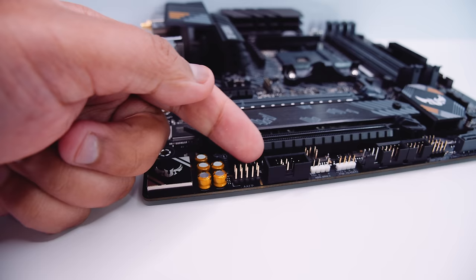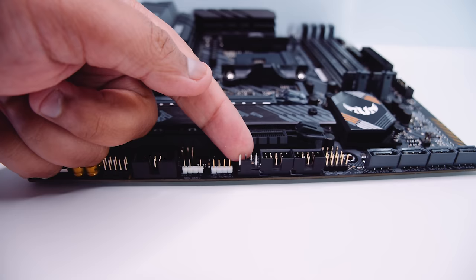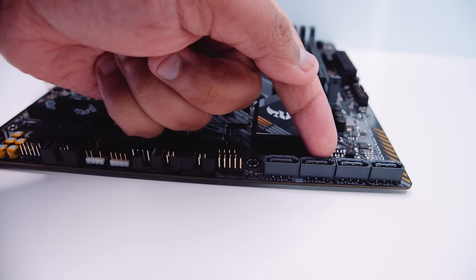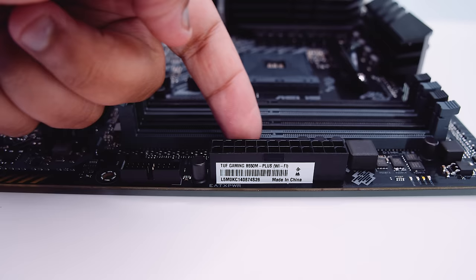First up, we've got the front panel audio connector. There's a serial port or COM port header, a 3-pin 5-volt addressable RGB header, a 12-volt RGB header, a PWM fan connector, two USB 2.0 headers for legacy things like AIOs, a front panel connector for your lights and switches, four SATA ports for your 2.5-inch SSDs or spinning hard drives. Along the right-hand side of the board there is a USB 3.2 header and a 24-pin power connector to send all that juice to your brand new motherboard.